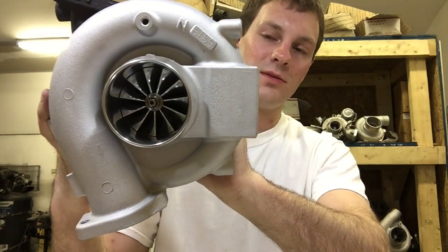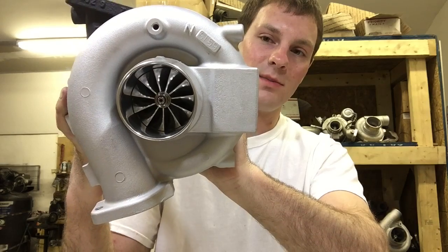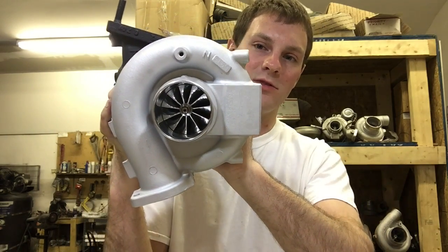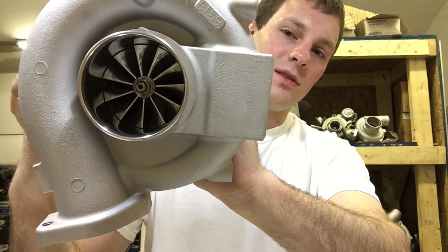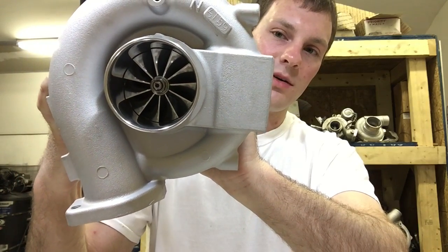The compressor wheel on this is 58mm by 76mm and the tip height is 7.72mm, which is why this turbo flows as well as it does. This compressor wheel with this turbo is good for around the 550 horsepower mark.